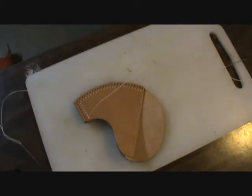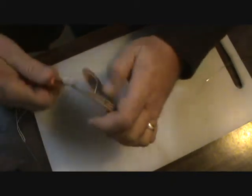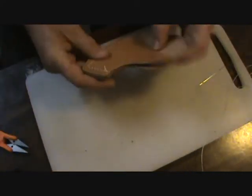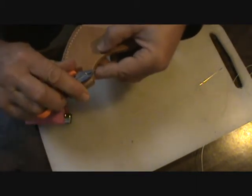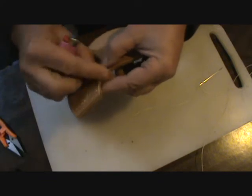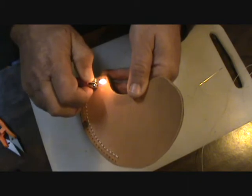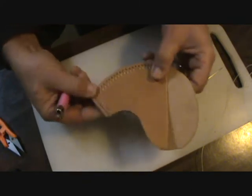All we have to do is grab some little snips and snip it off both sides, then snip that just a little bit closer, burn it - melt it - then give it a wipe.